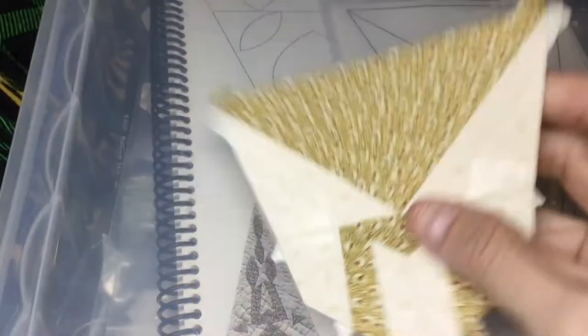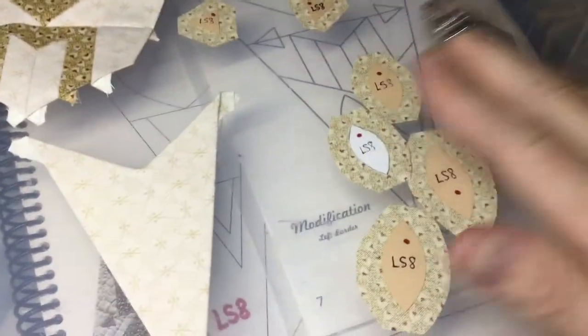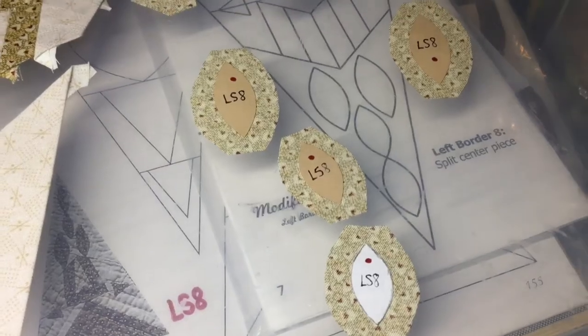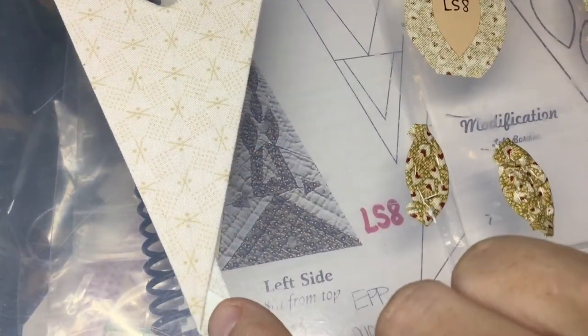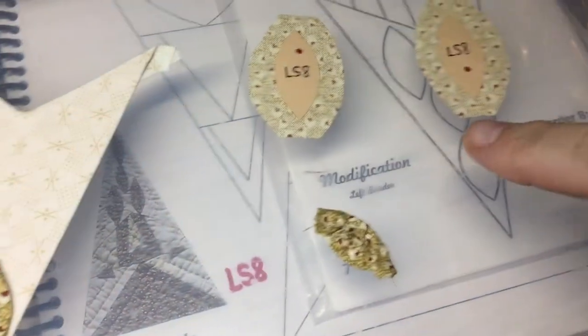I've got both sections connected and this is what it should look like at this point. Now I'm going to work on my applique pieces — there are two bigger ones and two smaller ones. The two bigger ones go here and the two smaller ones are on the tip and go like this. I've got the littler ones basted and I made a very faint pencil line from the tip to that crevice, and I'm going to line these up on the pencil line starting at the tip.